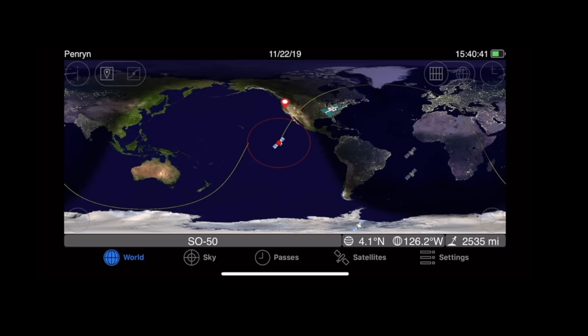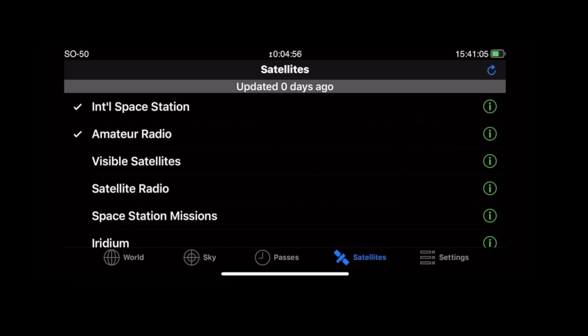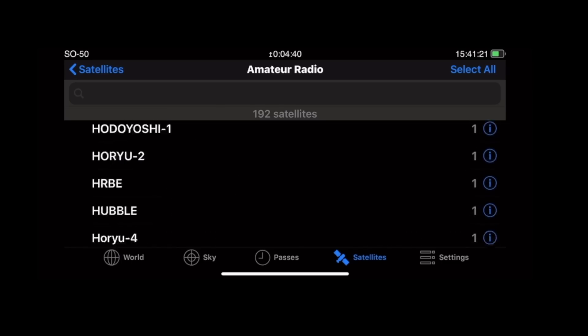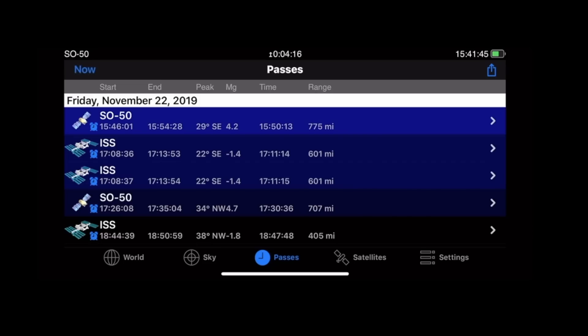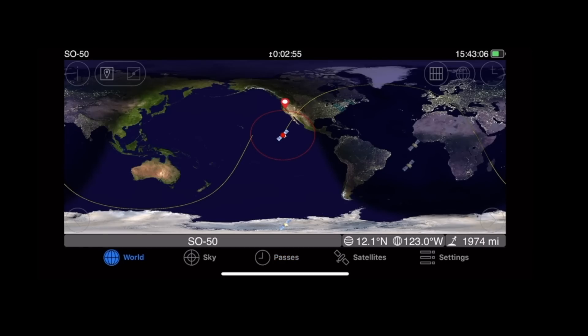Let's talk a little bit about this app. In the main screen of GoSat Watch, it's got a map showing where the birds I'm tracking are — AO85, 91, 92, and SO50. If I look at my passes, in just four minutes the next pass is going to start. You can see it's coming from the south toward the north, and it's going to pass over. This is SO50 coming over — so let's go outside and try to contact it.